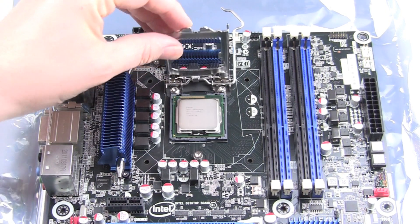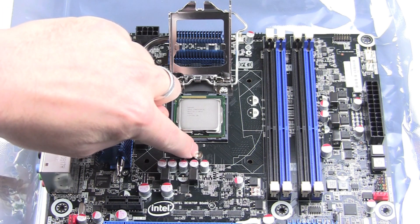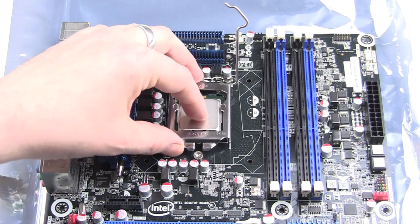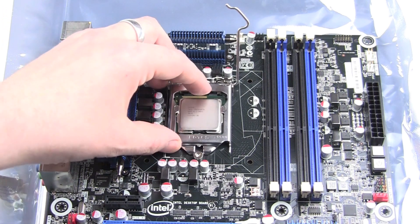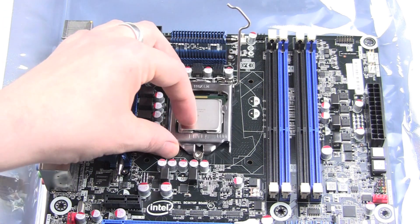Now you see here a little bracket, and this bracket must fit under the bolt on your mainboard. So pull down the socket and slide it under the bolt on your mainboard.